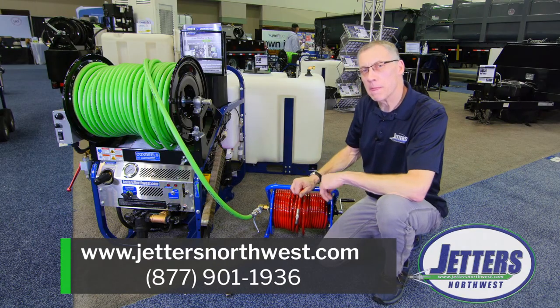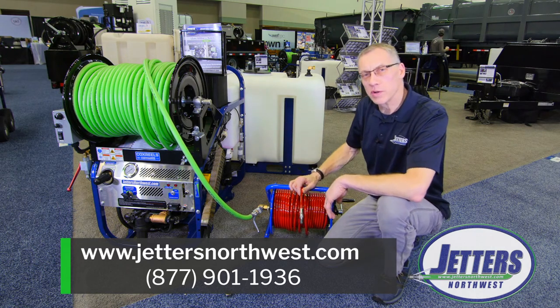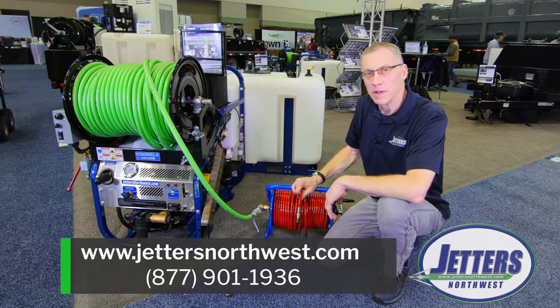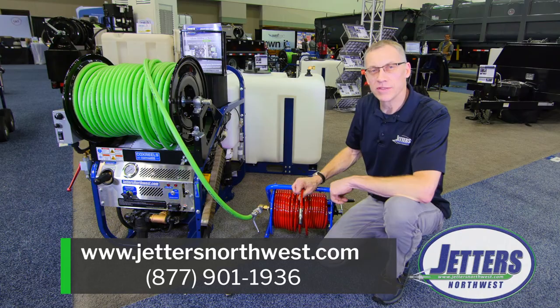So I hope that answers that question a bit. I appreciate you watching. Here at the Wet Trade Show, it's always a great place to come. If you've never been, I really encourage you to come out to Indianapolis and see all the equipment and meet all the people. Again, this is Steve with Jetters Northwest. Have a super day.